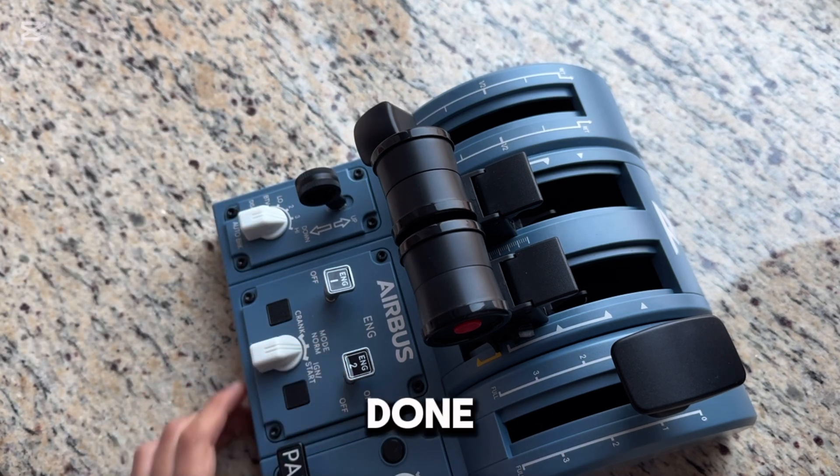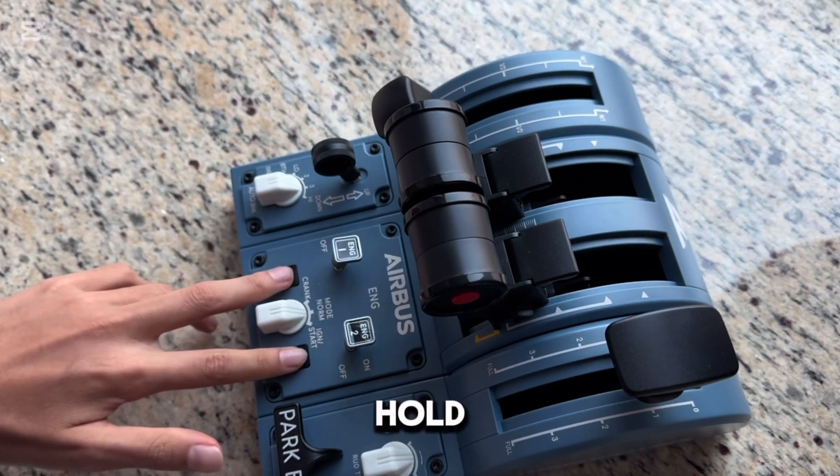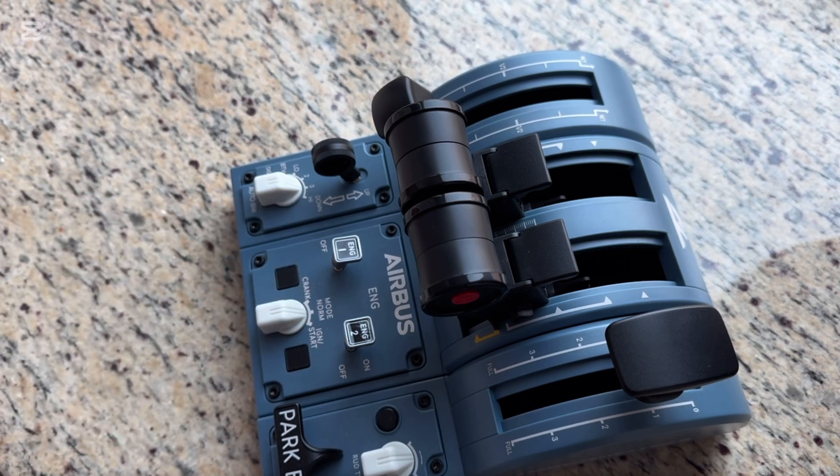Now your setup is done calibrating. There's one last step: hold these two buttons, and now you're done.